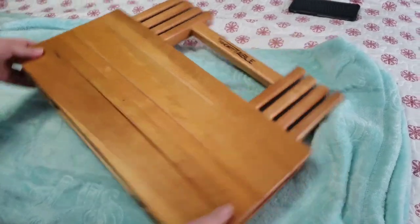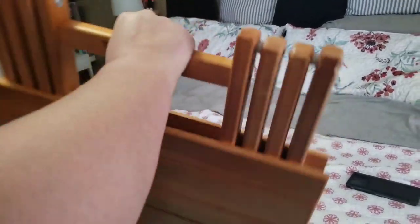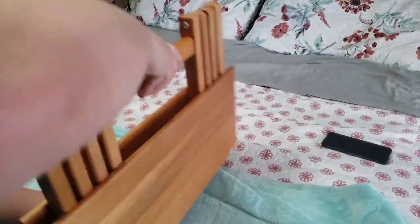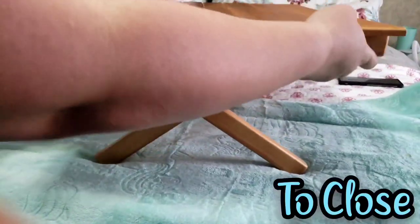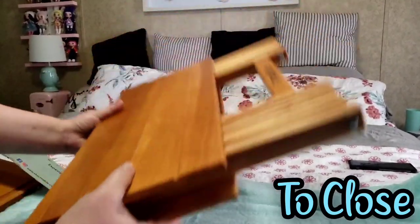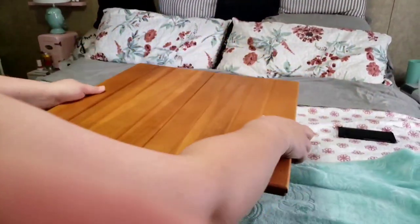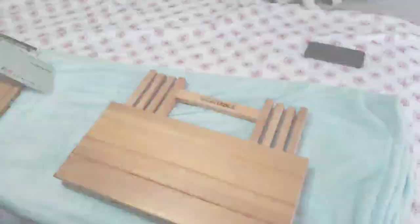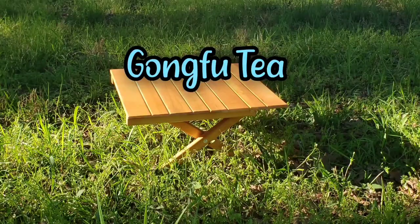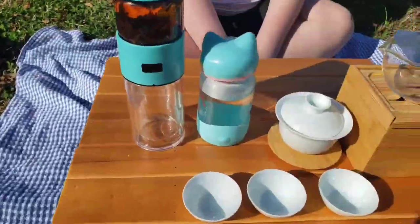So we have this on the bed for a quick demonstration. This is the handle — this is how you carry your Short Table. To use it, it's literally this simple. To undo it, it comes apart just like that. It assembles in seconds — you just pull out, lock it, and it's ready to go.